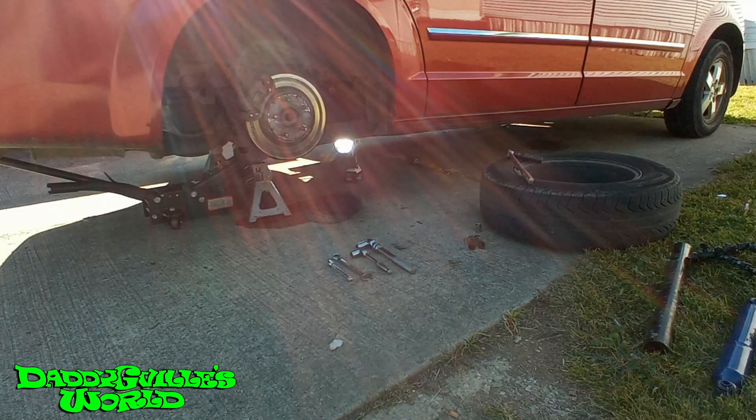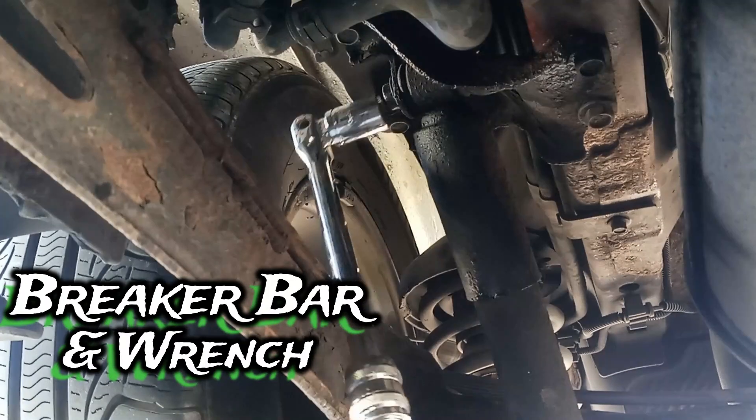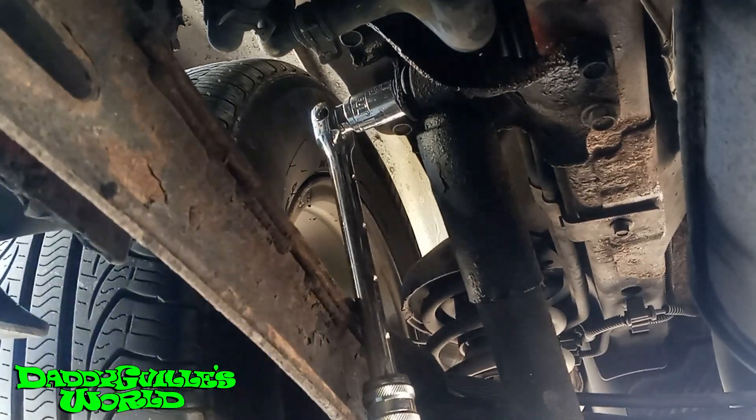You don't have to, but you can remove the tires on each side to get easier access to the top shock bolts. Now I'm going to break the top loose, but I'm going to leave it in until I get the bottom ready to pull out.